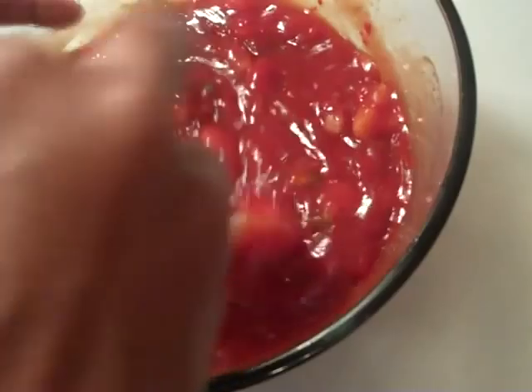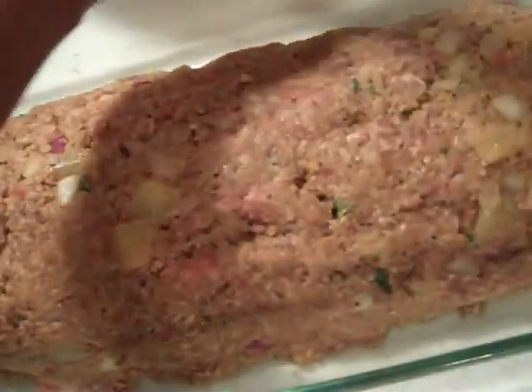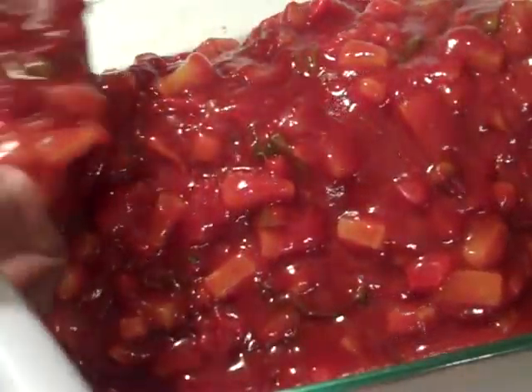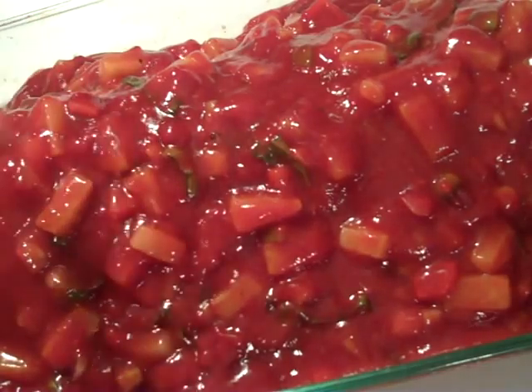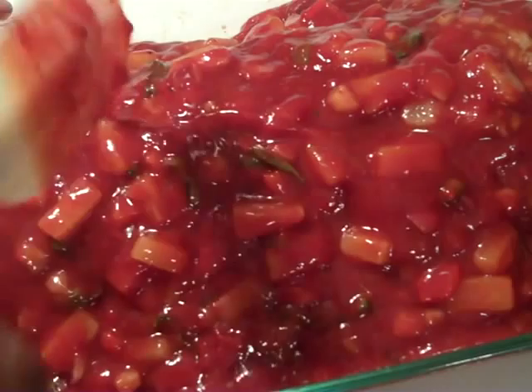That's pretty much perfectly mixed right there — put in more basil if you want. Let's go ahead and top our meatloaf off. Pour our sauce right over the top of our meatloaf. This is going to cook up really nice and it's going to be really moist as well because we have extra sauce in that meatloaf.